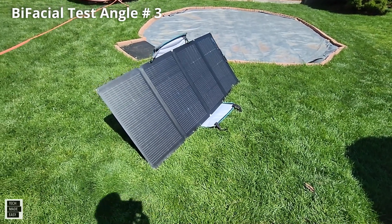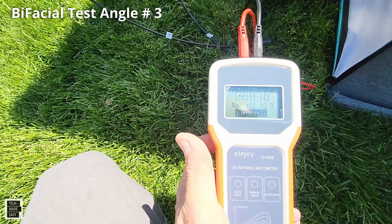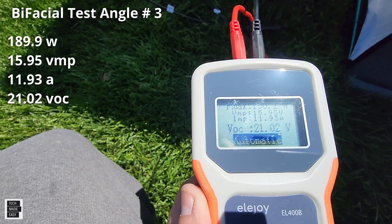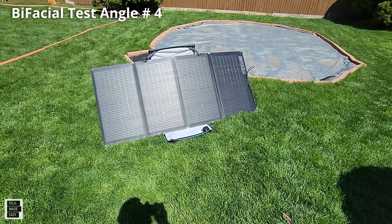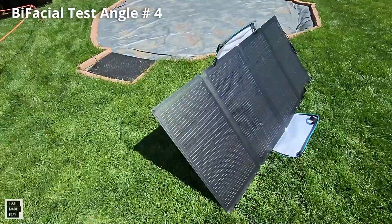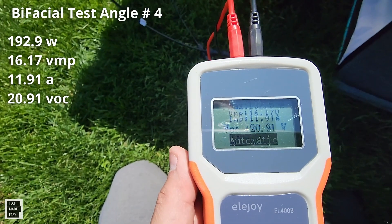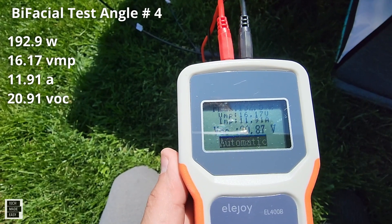Angle number three: 189.9 watts, 21.02 VOC, 11.93 amps, and 15.95 VMP. And with another angle adjustment: 192.9 watts, 20.91 volts, 11.91 amps, and 16.17 VMP.